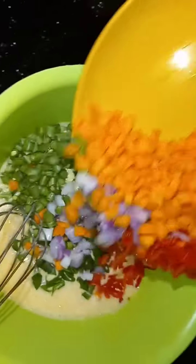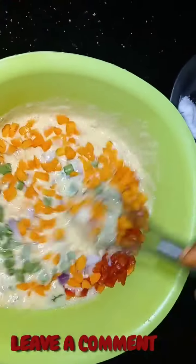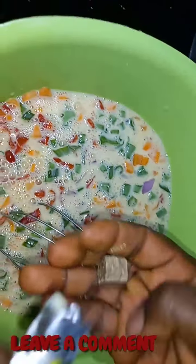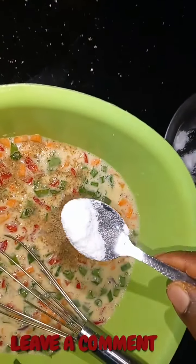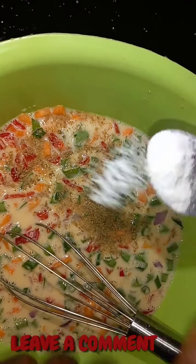Then you add all your veggies to the egg mixture and mix. You can add a seasoning cube — just one — and about half a tablespoon of salt, then you mix.